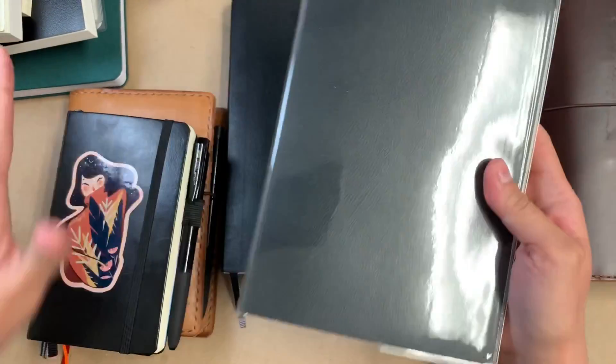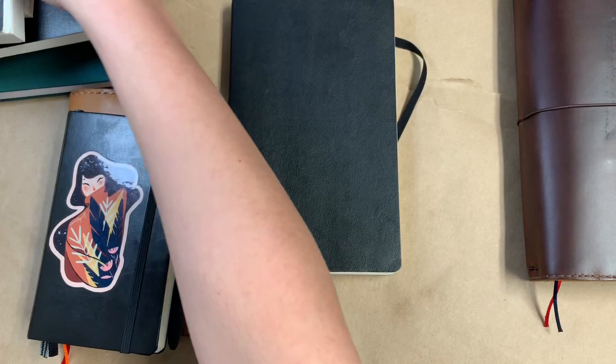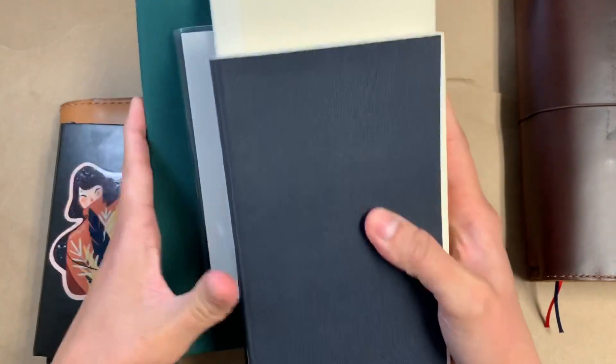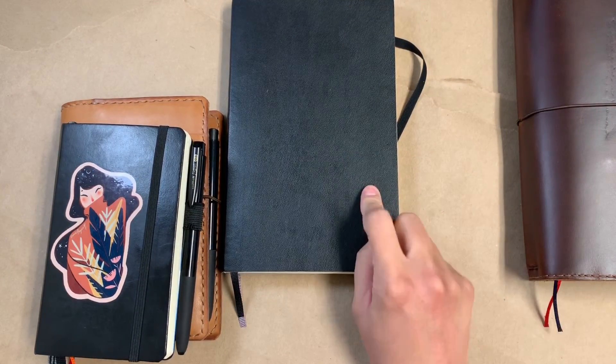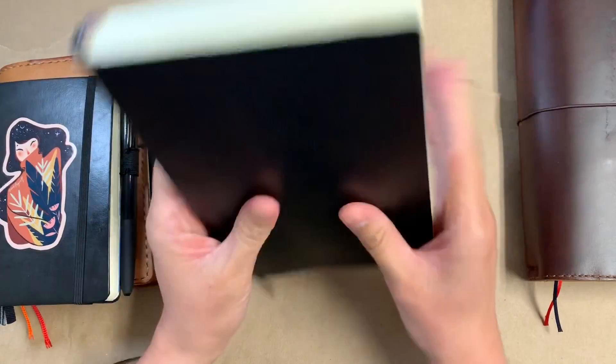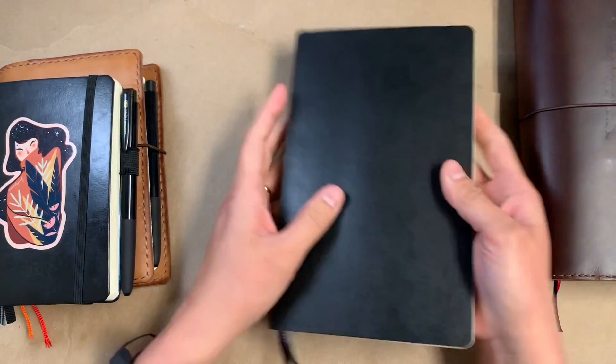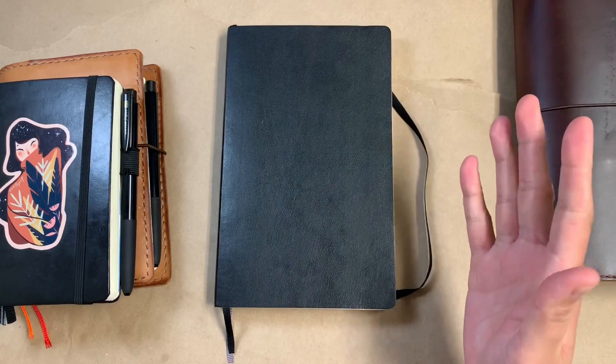So these are all of the thick perfect bound notebooks that I own — it's not like I didn't have a lot of selection to choose from, it's not like I needed this. Just for reference, this is like a Chic Sparrow wide size, so it's a little bit narrower than an A5.